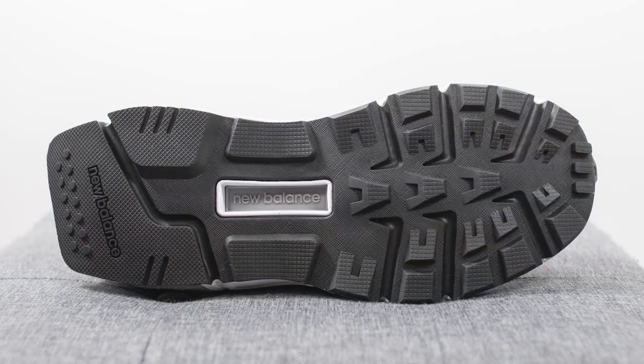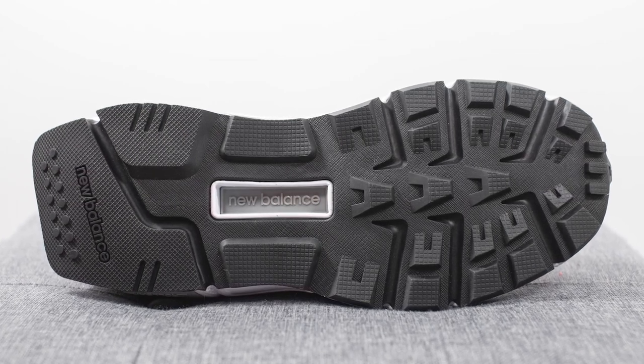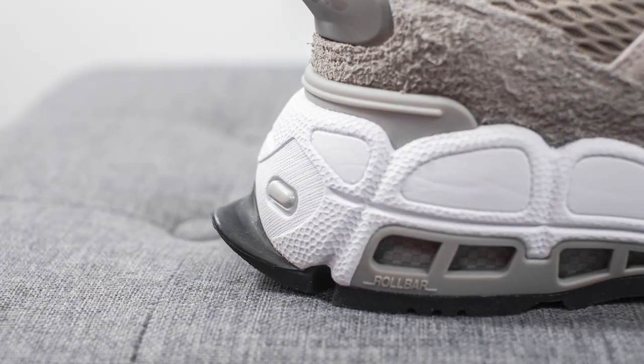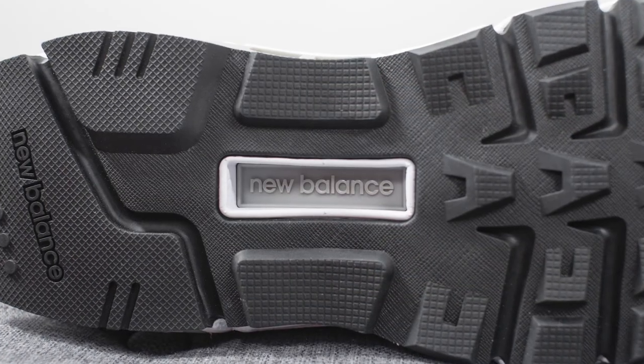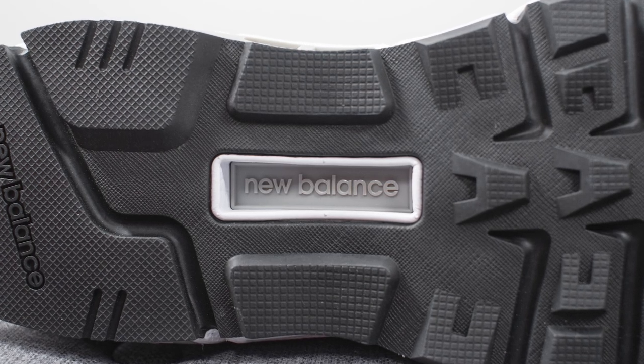Moving on to the bottom, the outsole is constructed out of black colored rubber. We have this trail-like traction pattern on the forefoot, and the rubber on the back heel protrudes outwards, looking like an extended flap or lip. In the middle, we have a rectangular cutout which reveals a wedge of TPU with New Balance branding, helping with torsional rigidity and midfoot support.